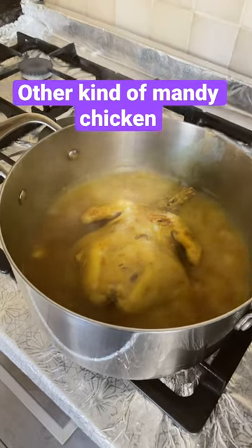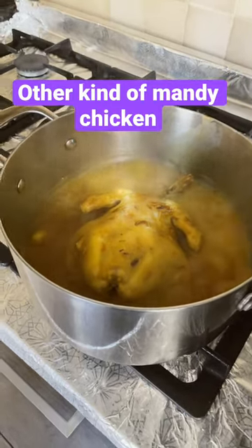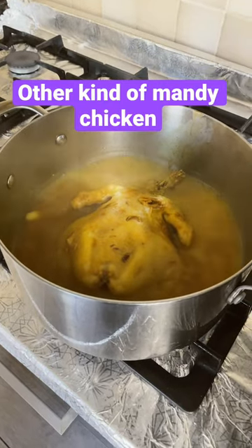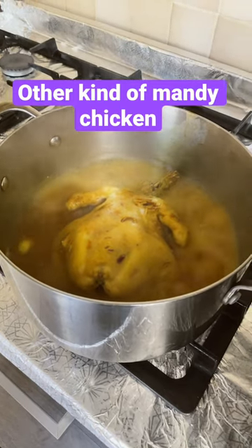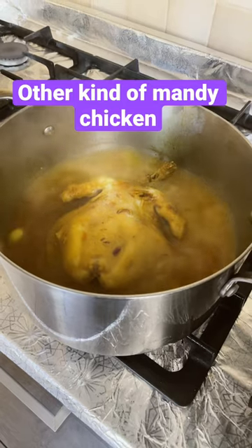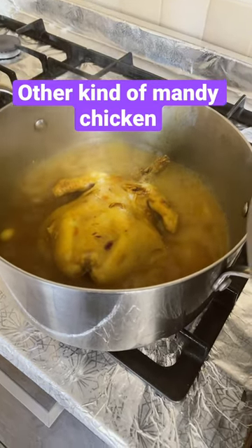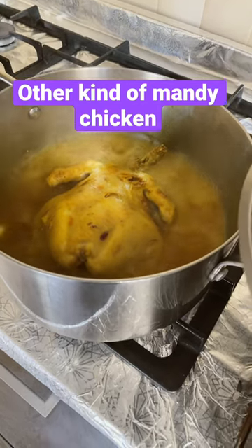This is the easy way how to cook Monday chicken. First, we are boiling with all the ingredients. The ingredients are turmeric, paprika, coriander powder, cumin powder, salt, vinegar, and black pepper.